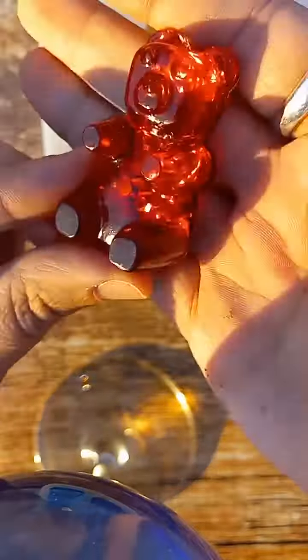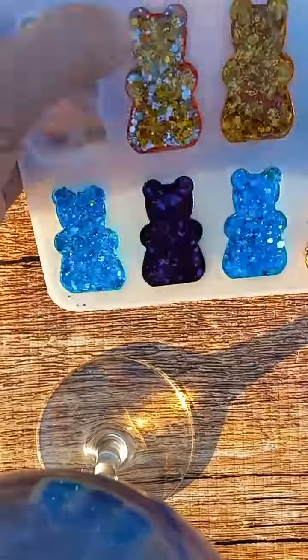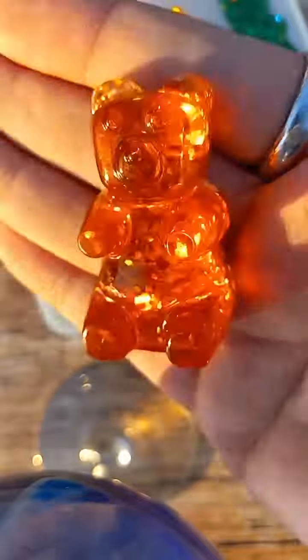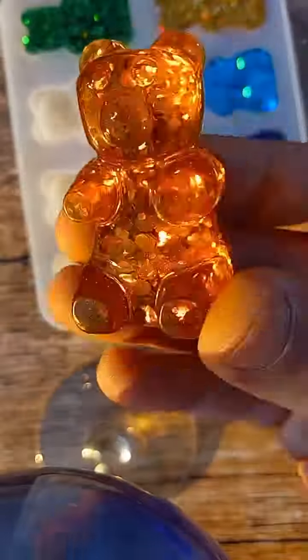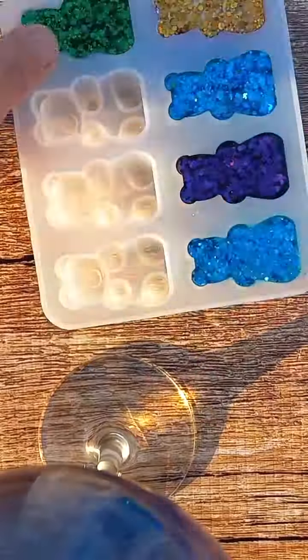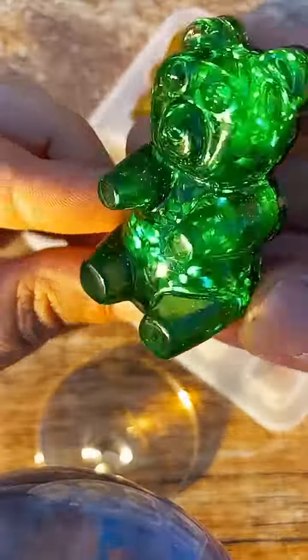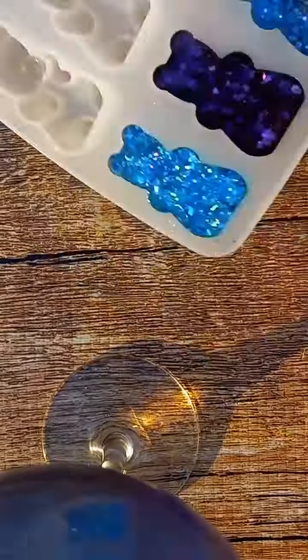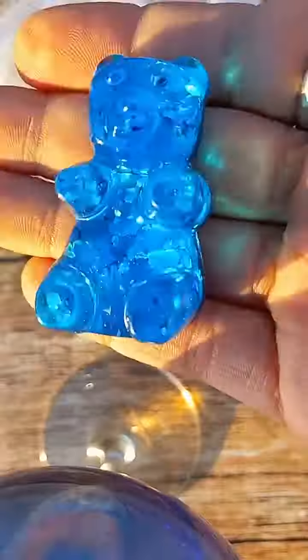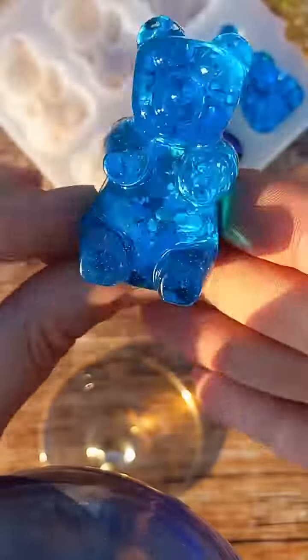Got the red — it's very sparkly, very pretty. That one turned out good, too. I love them all.